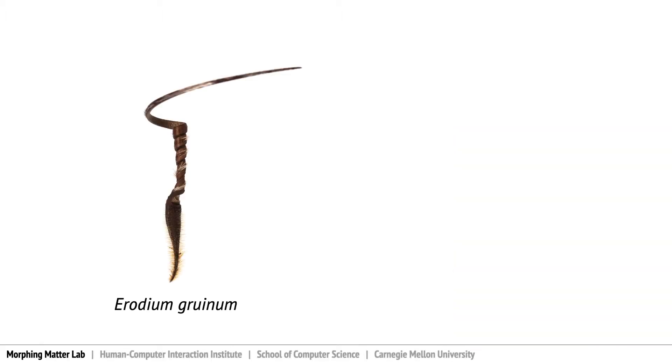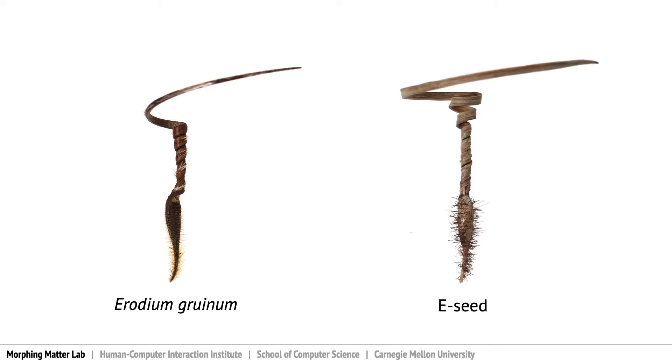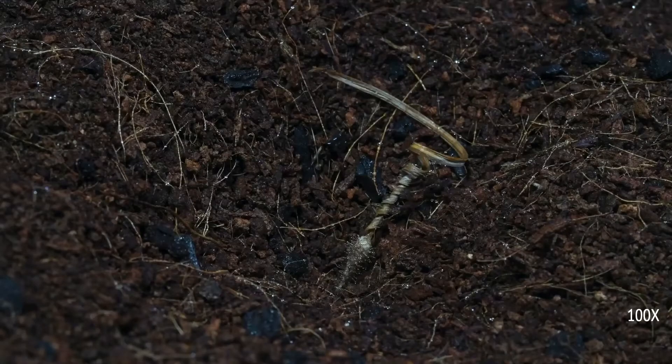We carefully studied the structures of this natural actuator that self-anchors to a certain depth, and derived a series of processes to craft eSeed — a replica of Erodium gruinum in size and in its self-drilling mechanism.